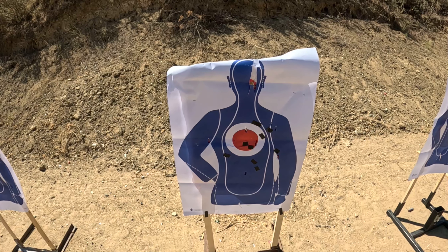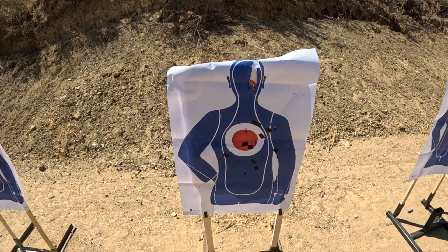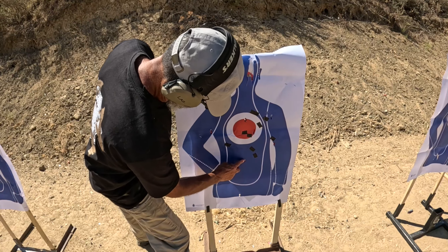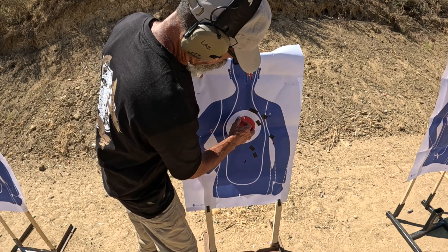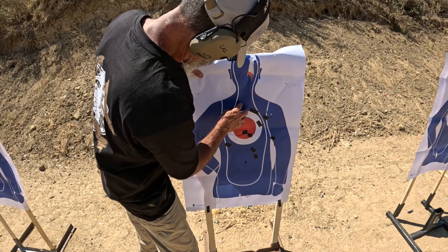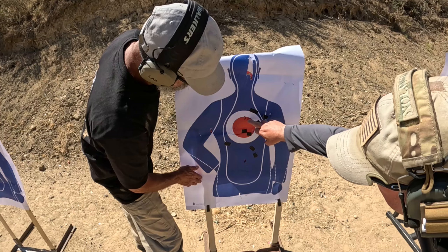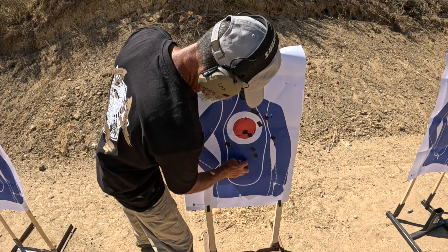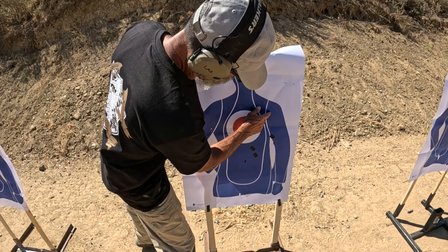Alright, this is the 1301 — let's see what we got here. Counting the holes: one, two, three, four, five, six, seven, eight. I don't know if we have a new hole up there. Is there two in this one? Oh yeah, this might actually be two. So one, two, three, four, five, six, seven, eight, and nine.